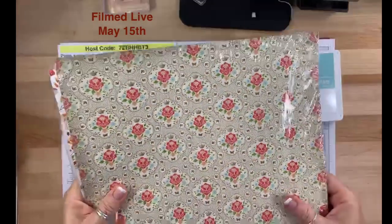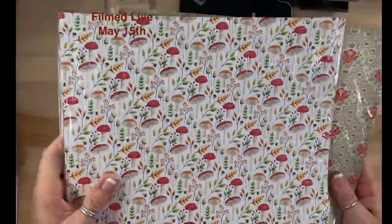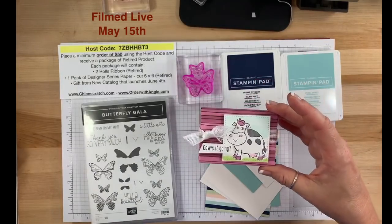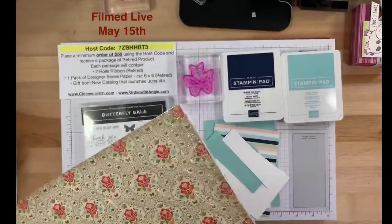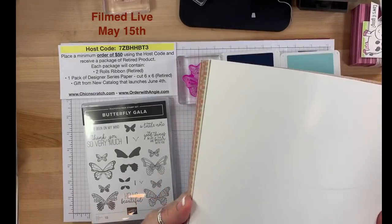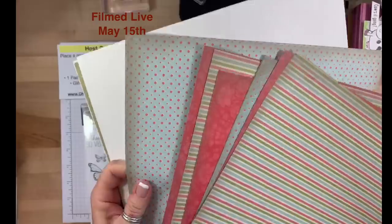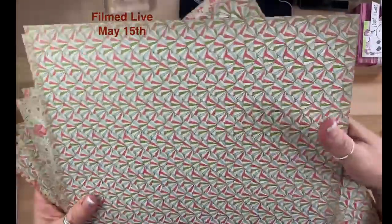Chick Candy 23 is two packs of retired designer series paper — Everyday Enchantment and Painted Seasons. Leave a comment on today's blog post, which is the project for my Over the Moon class packet — box number two. This pack of paper is seriously old. I've been saving it because I loved it so much. I believe this was a celebration item from years ago — it's a beautiful pack of paper.